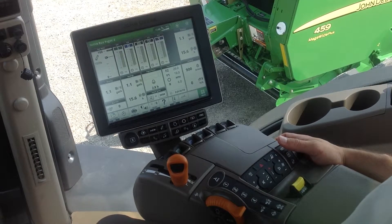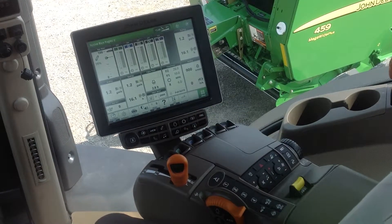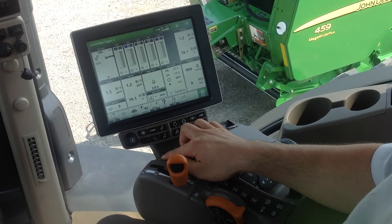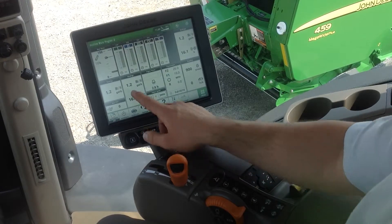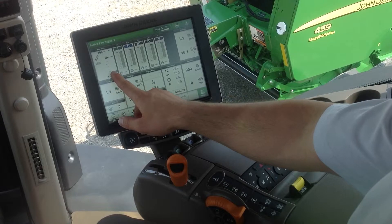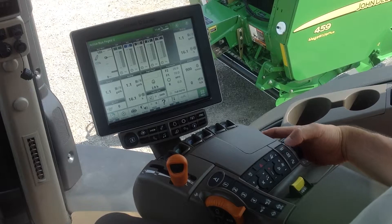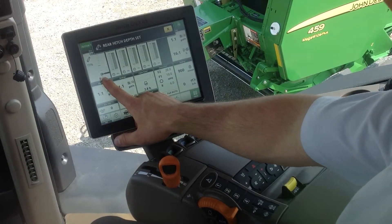Let's use the example of a planter. Typically with a planter, I can move my hitch down to where my planter is level. In this example, we'll say that's at 15%. I can simply position my hitch at the 15% level, come over to my command arm, and press the set button for the 3-point hitch, and that will move my set point to the current position.